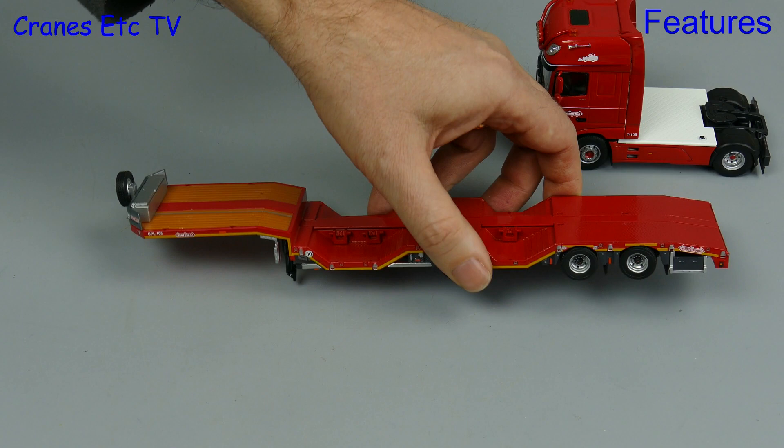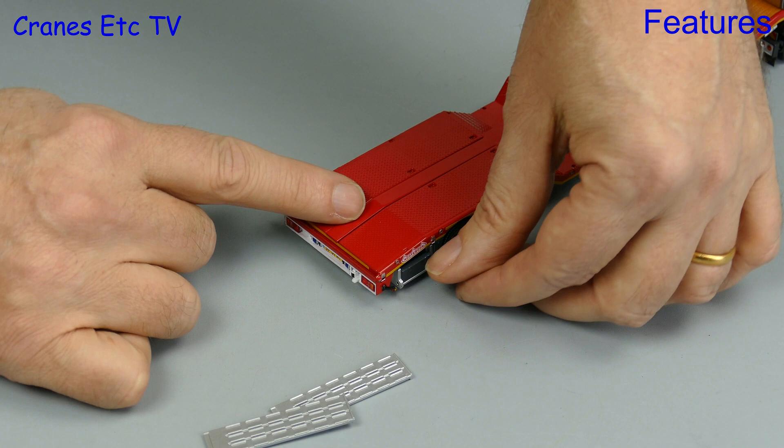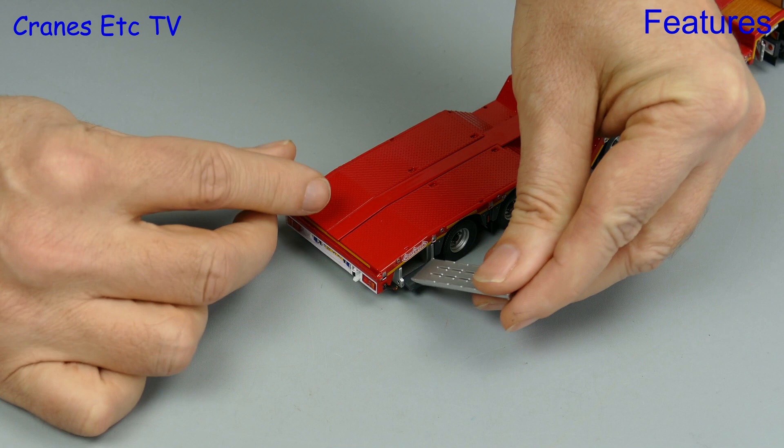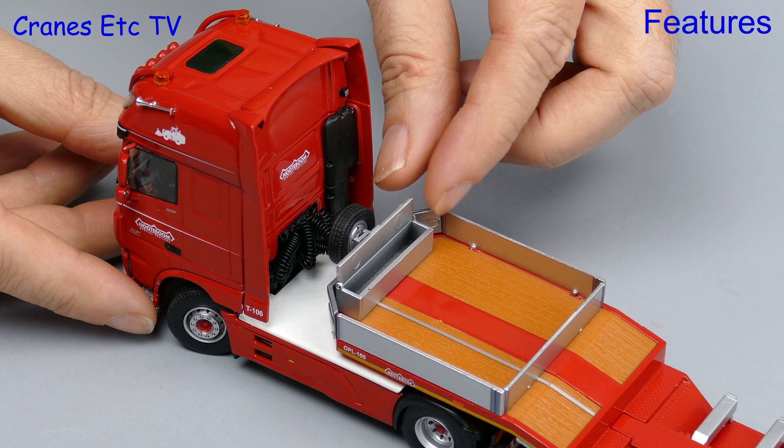There are screw-down landing legs on the trailer and they are good because they don't reveal any screw threads. With the legs down the trailer is perfectly grounded. To get machines up onto the trailer deck a pair of plastic ramps are provided and these hook on at the rear. A nice feature on the model is that if you don't use them you don't have to lose them, because there's a storage box at the rear and the ramps fit right in. The box also has closing doors at each end.